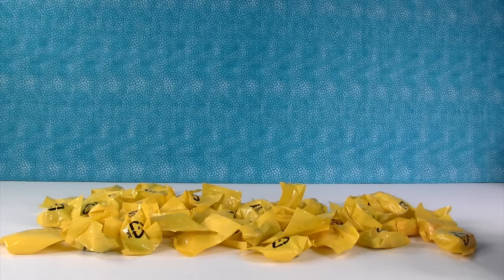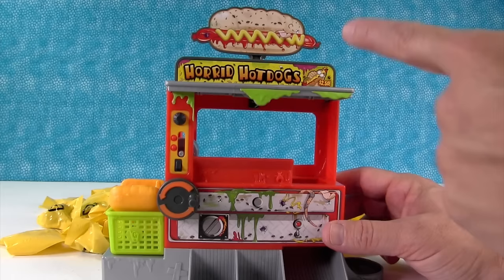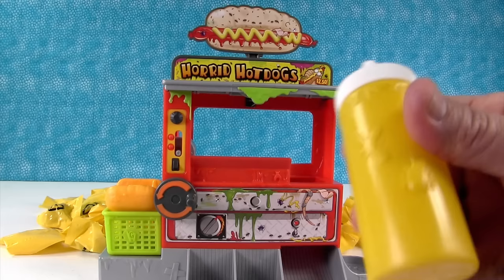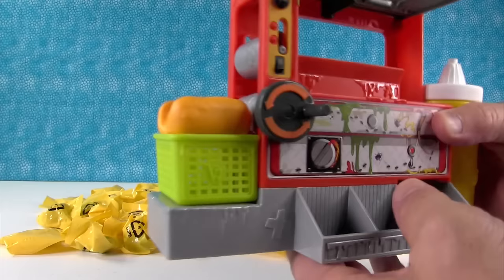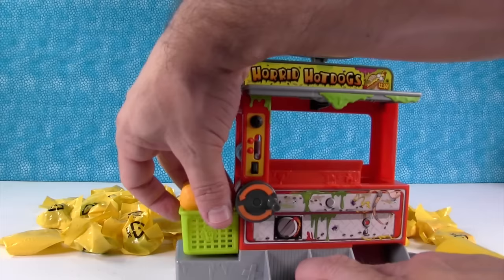It's a hot dog cart on wheels! So this is the Horrid Hot Dog machine — this is so cool. I love the artwork. Horrid hot dogs are only $2.50 — that seems like a lot for horrid hot dogs. It comes with a mustard bottle, which is a launcher. So it has a little basket for checkout and a huge hot dog bun that your groceries can go in. It has a little handle and there are little rollers down there.